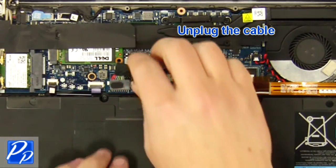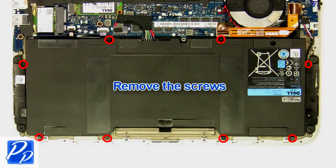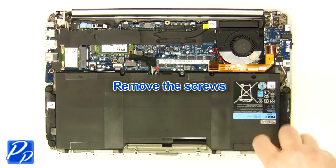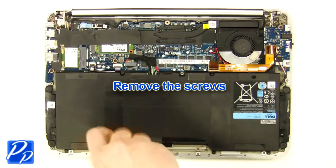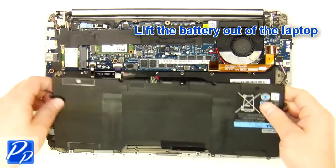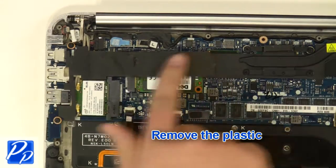Unplug the cable. Remove the screws. Lift the battery out of the laptop. Remove the plastic.